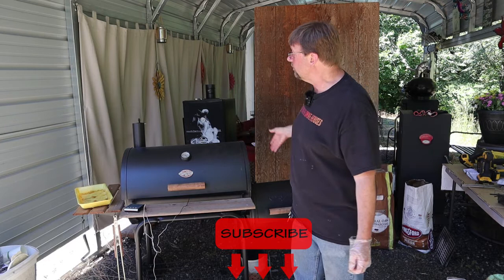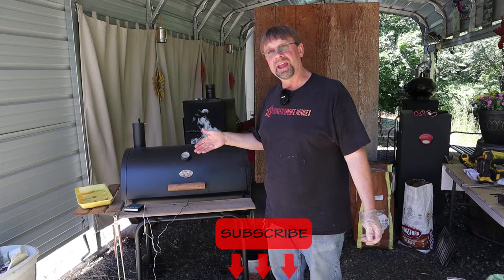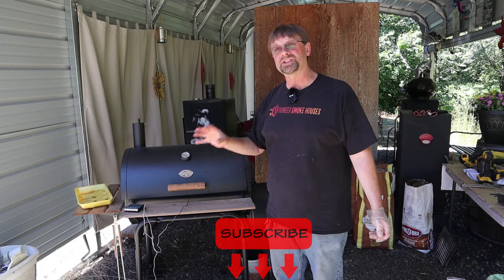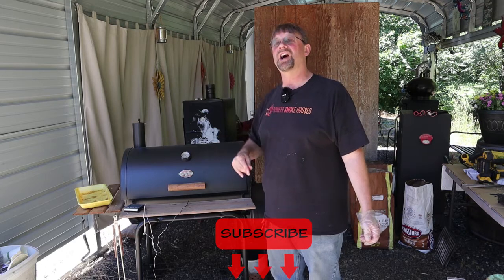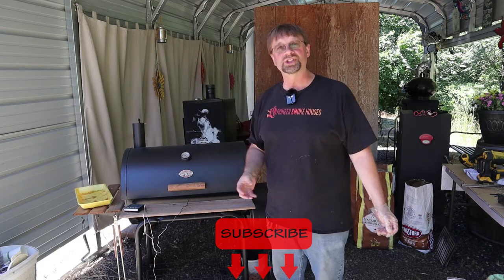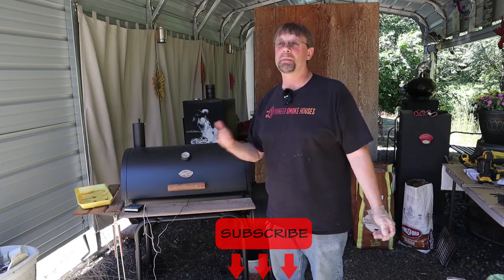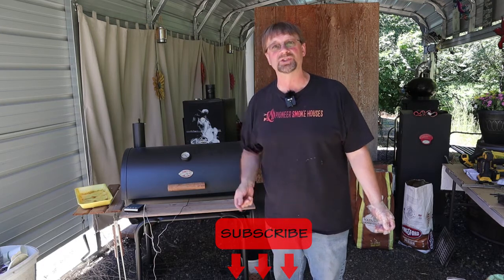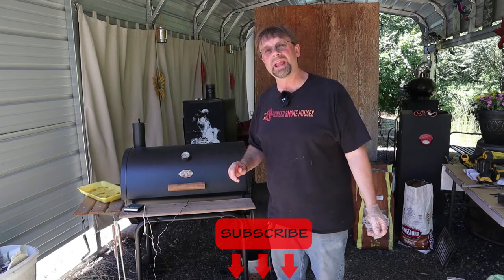We're going to run this for about an hour, then we're going to sauce it up and run it for another hour to get the sauce all nice and cooked on there with the smoky flavor, then put a little bit more sauce on and grill it off. So we should have some nice barbecue smoky grilled chicken. In today's recipe I will be using sugar-free sauce, so you have to remember that it's not going to have the caramelization that a regular sauce would have.